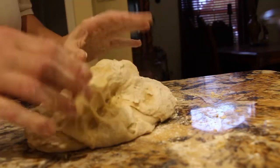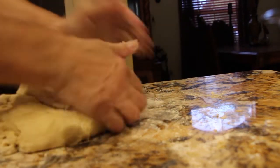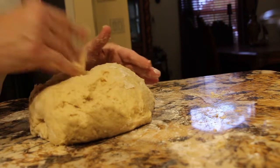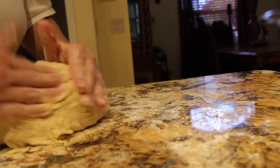You can see that the dough's not sticky, it's just a little tacky, and that's what you want. So I added another half a cup of flour, so it's a total of seven cups that I used.